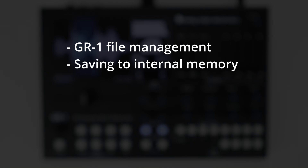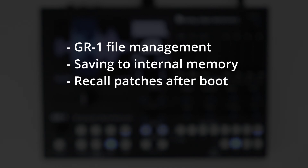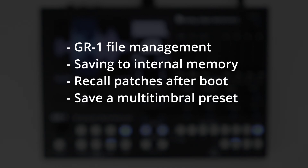In this video, we will explain how the current GR1 file management system is organized, how to save patches into the internal memory, how to recall your patches after booting the GR1, and how to save a multi-timbral preset.